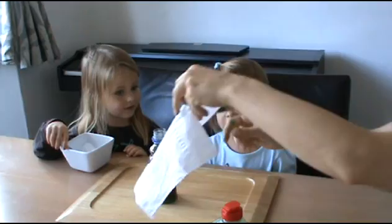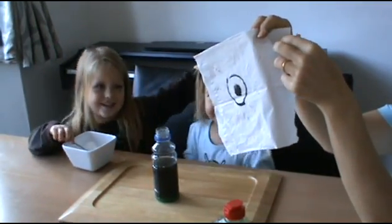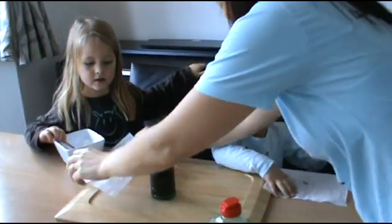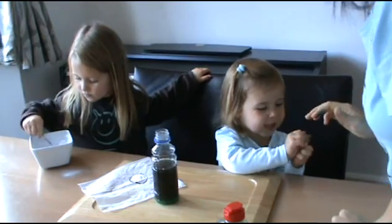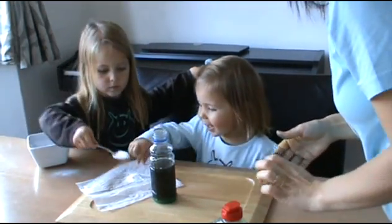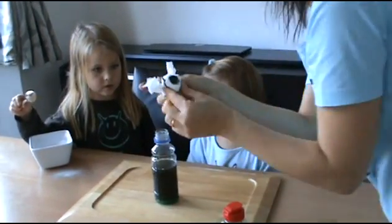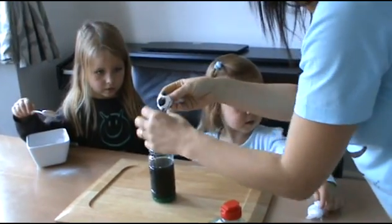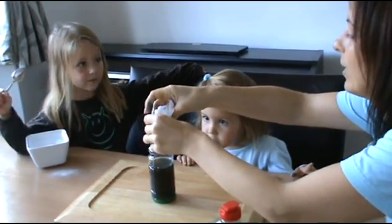Then we've got one final vital ingredient: one eyeball made from a single piece of tissue with an eyeball drawn onto it, and then we need a couple of teaspoons of bicarbonate of soda just to pop onto there. We're going to make our Halloween eyeball, take the excess off, and pop our eyeball into our magic Halloween spell. Let's see what happens when we put that in!